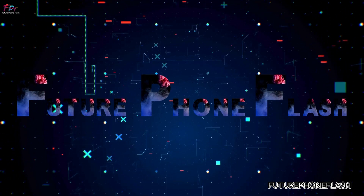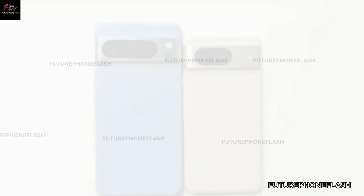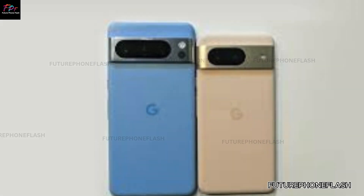Hey everyone, welcome back to Future Phone Flash. Today, we're exploring the latest updates on Google's Pixel 9 series, focusing on how it addresses long-standing issues.